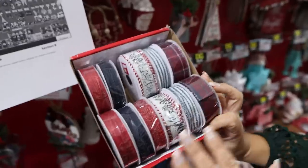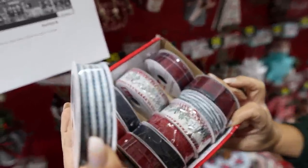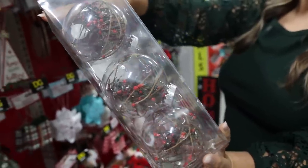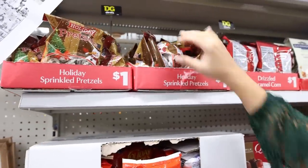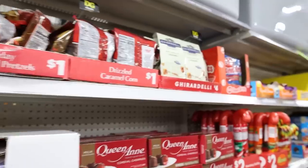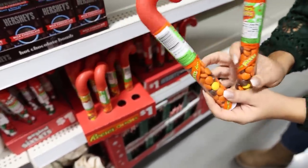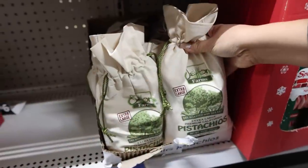Decorative ribbon for just a dollar — a lot of fun ones to choose from. I love this set of three ornaments. They also started putting out their holiday candy and you could use these as stocking stuffers — these would be great to send to school with your kids. Every year I always buy these. I love the Reese's pieces — these are a dollar and I love putting them in stockings. They also have pistachios.